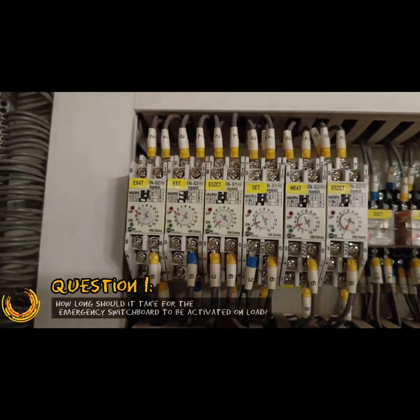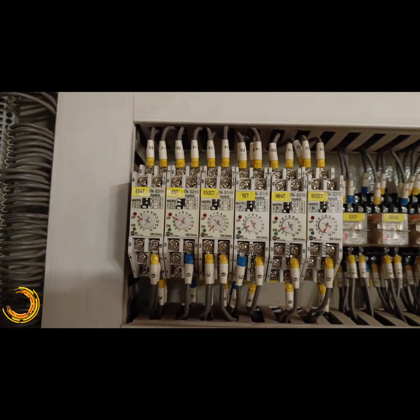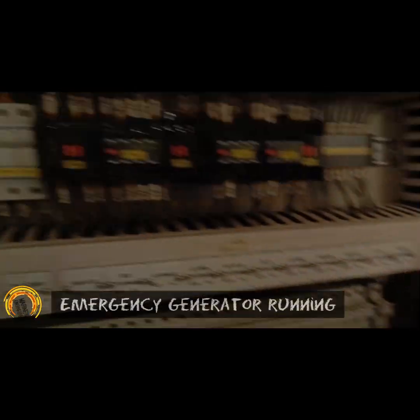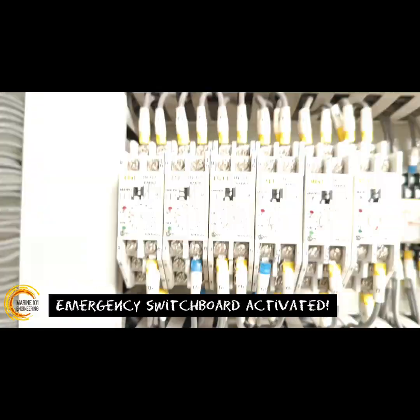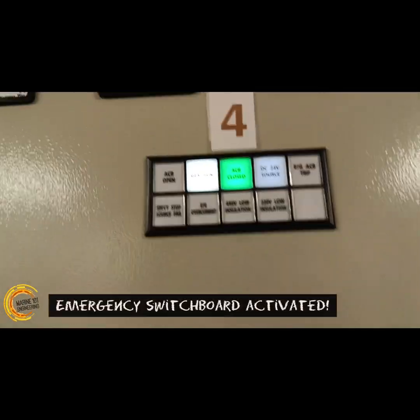Once it is running, only these three will be running. Then you will see others come on. It is important to observe the sequence of start-up and the different parameters during the testing. Record data for comparison, take timings, and double check that all systems are working as prescribed.